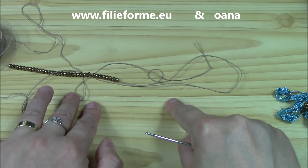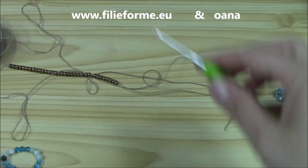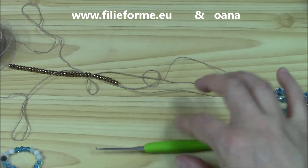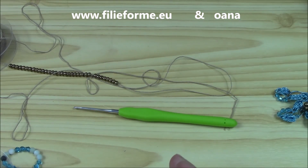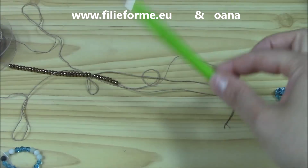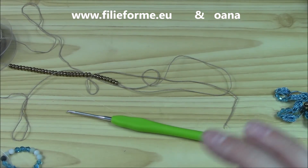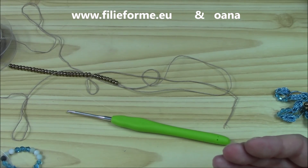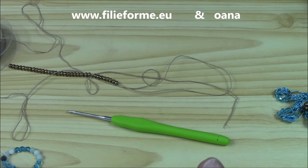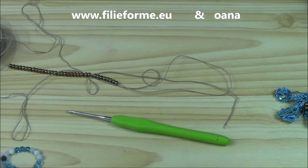The same thing will be worked with this yarn too — it's exactly the same. The crochet hook you can choose from 1.5 to 2, whichever is better for you. Believe me, you don't have to work it very loose — not very loose, not very tight. Now let me go ahead with my two strings and I will be back to show you how to finish your bracelet and how to put the clasp on.